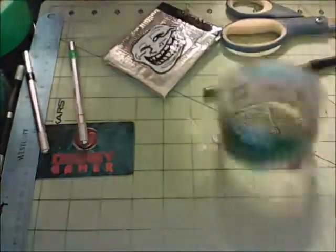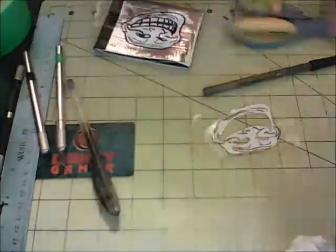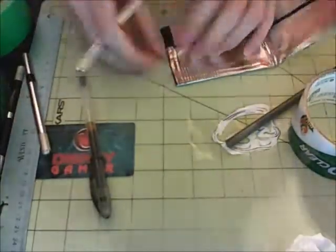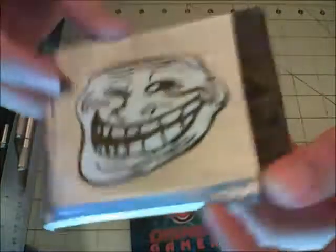There we go - smeared the top pen again, so this was full fails for me at this point. You could say I was being trolled by the wallet. Once I finally got the clear tape on and everything set up, I just cut all the excess off. It looks really cool.